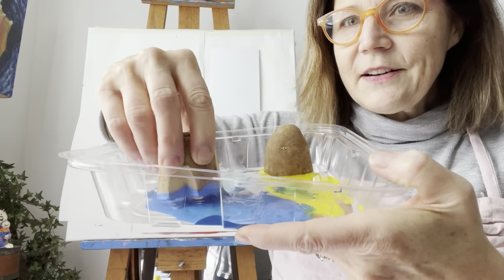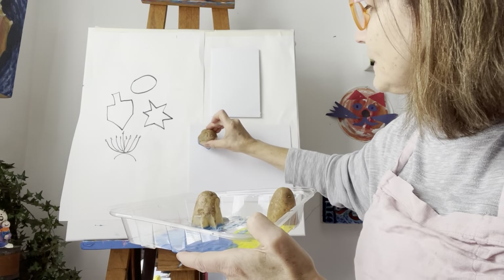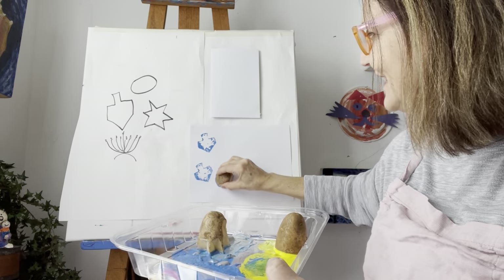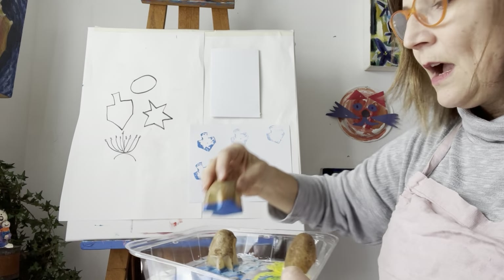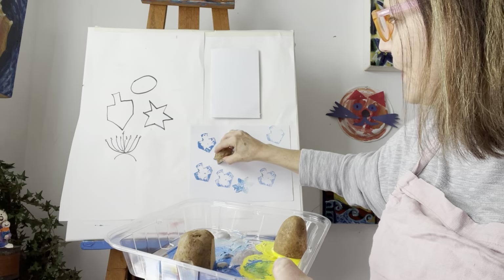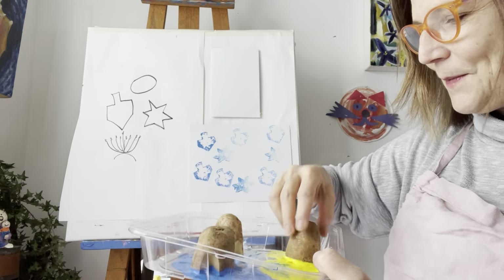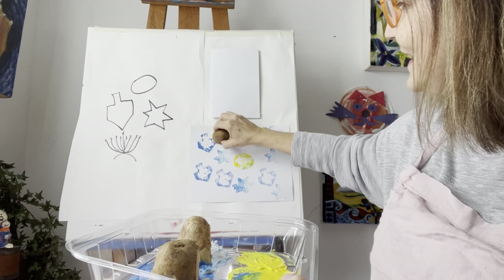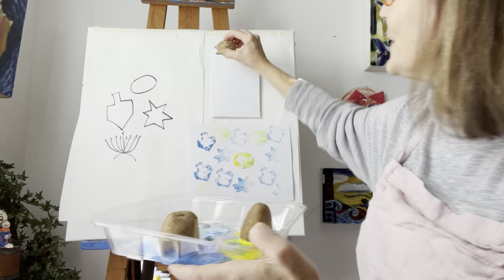Shall we see what happens when we try to print? I put my paint in a clear container so you can see all the beautiful colors. Dreidel, dreidel, dreidel — you can make a pattern when we do printmaking. I'm testing out my potato prints on this big piece of paper so I can decide what I want to do on my holiday card. We can see the stars and we can see the Hanukkah gelt. So let's try together, okay? Here we go.